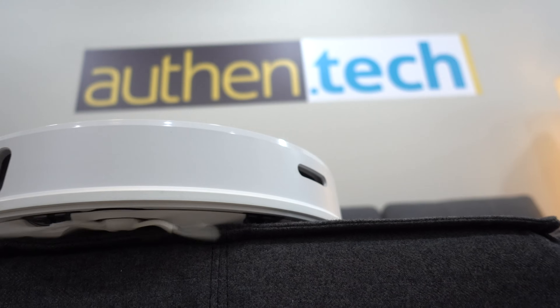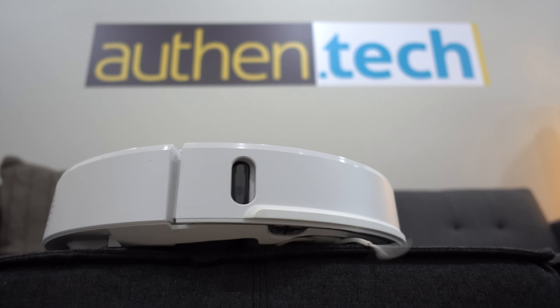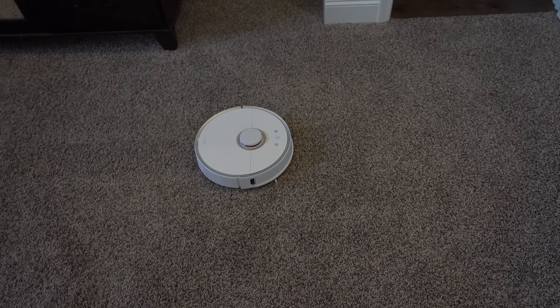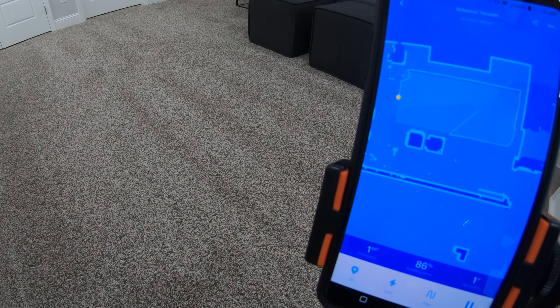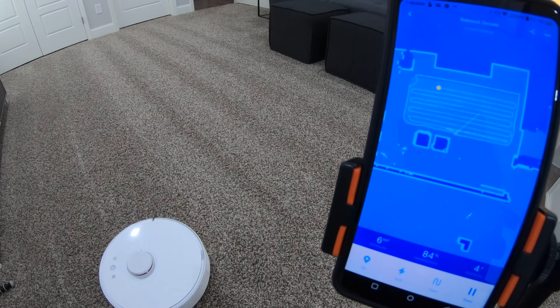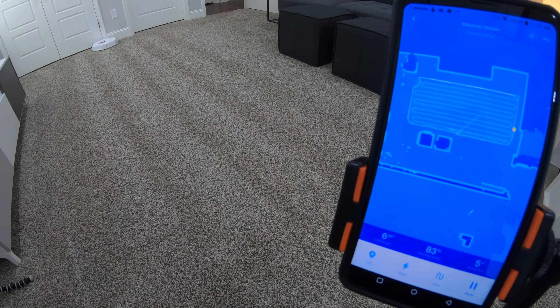The biggest feature on the first-gen MiVac was its smart mapping technology. It uses lasers and sensors to intelligently route and navigate throughout my entire home, and it generates a real-time map on my phone. And if it runs low on battery, it'll auto-dock, recharge, and then resume its cleanup where it left off. Super impressive.